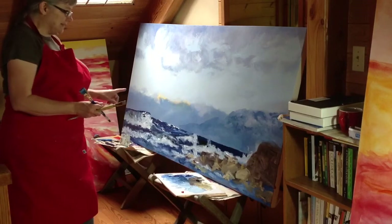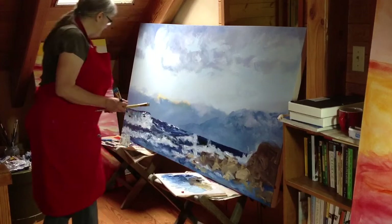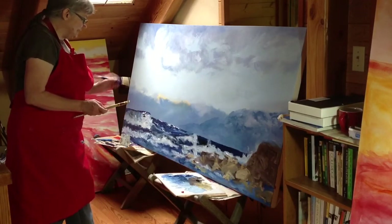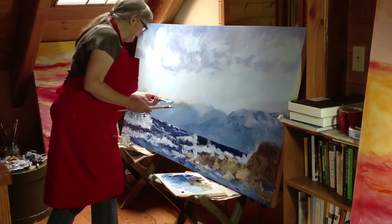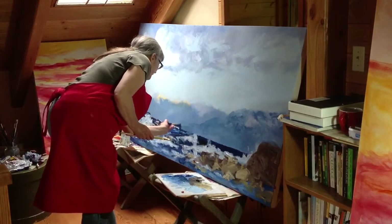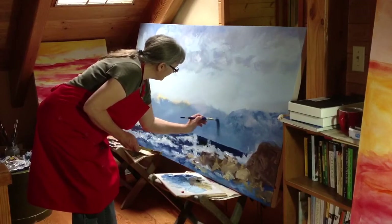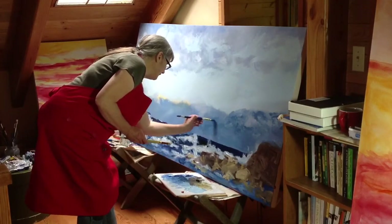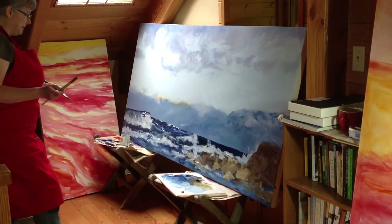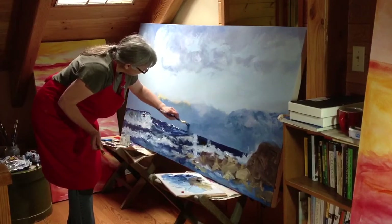I know exactly the line that has created this feeling for the painting. For now I'm going to take it out — I may put it back in later — but right now I want to take it out. It's this one right here. It's because it's become way too defined and solid. I'm just going to soften it up a bit. The painting again begins to move the way I want it to.